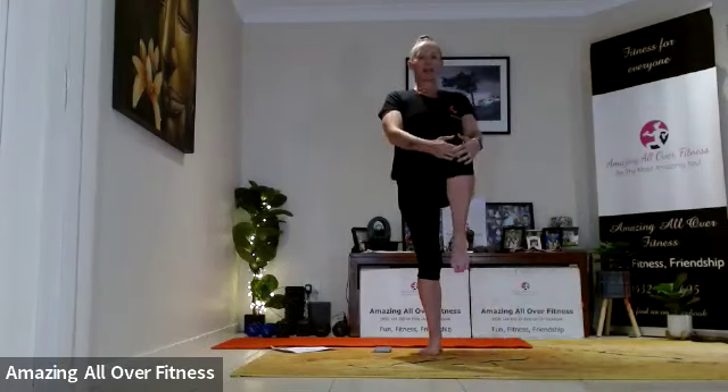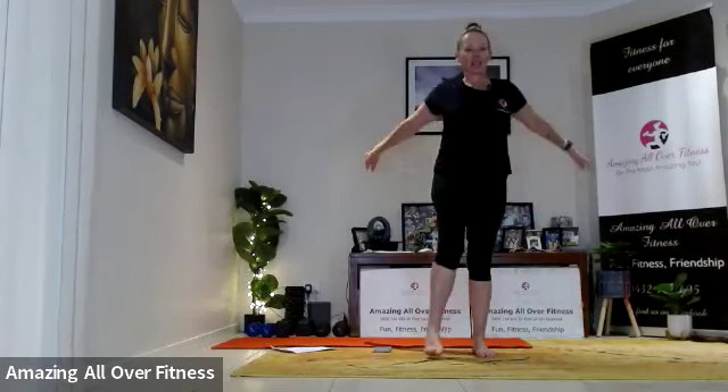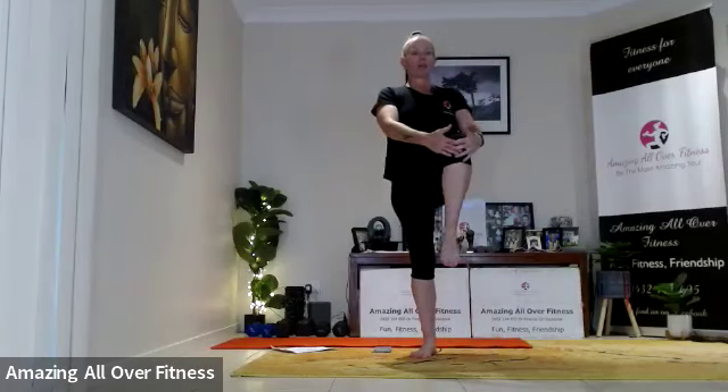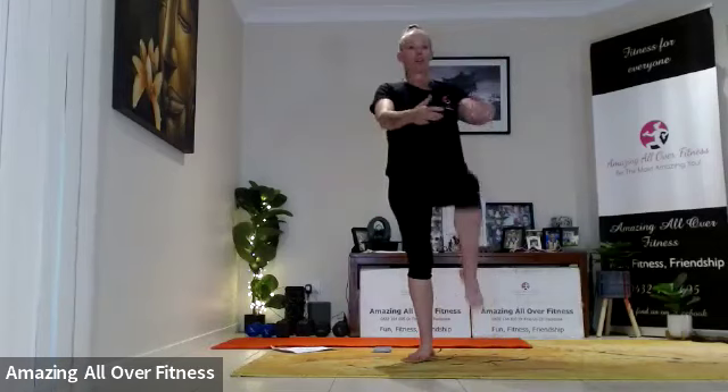Grab that knee. Let's try and stay nice and tall and keep that belly switched on the whole time. I know it's easy to sometimes forget about it, but whenever you think of it, try to brace those abs just to help stabilize the whole body — the connection between the upper and lower part of the body.